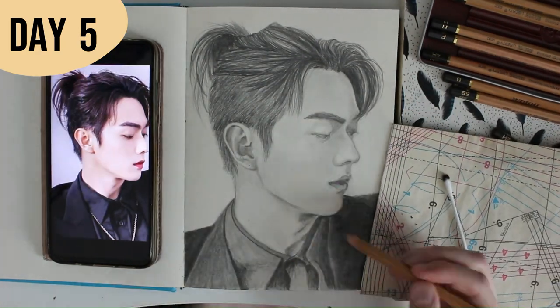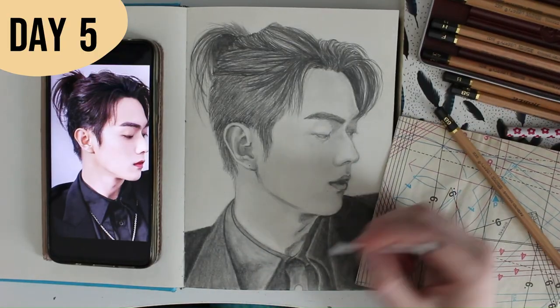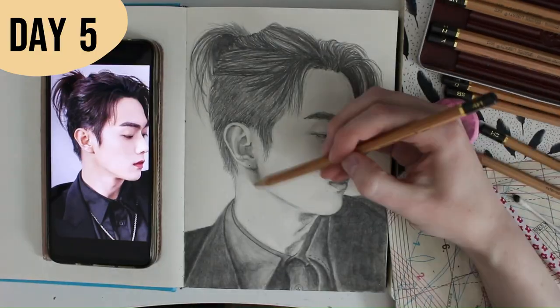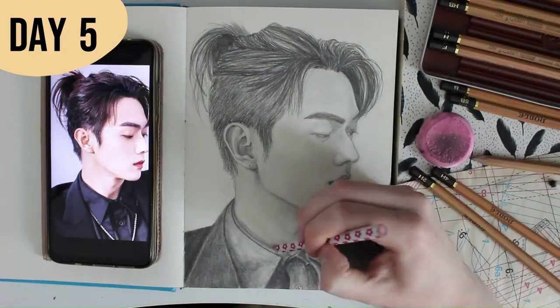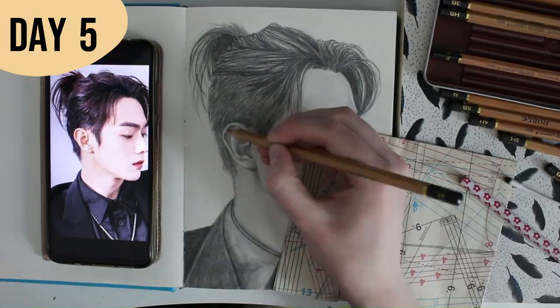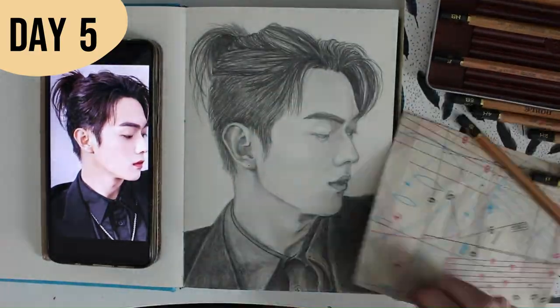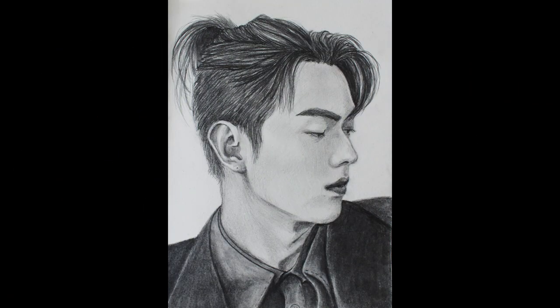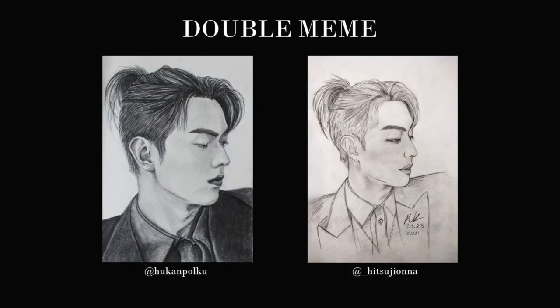By the way, if you draw portraits of humans or animals, do you have any favorite or most hated perspectives? It would be nice to read about your experiences in the comment section below. I hope you're ready to see the finished portrait — here it is! And since I did this as a double meme challenge with my friend, here are our drawings side by side. Mine is on the left and my friend's is on the right side of the screen.